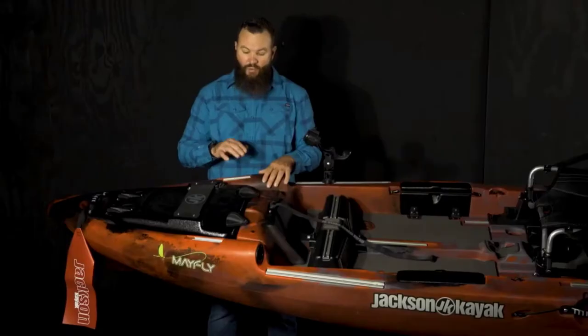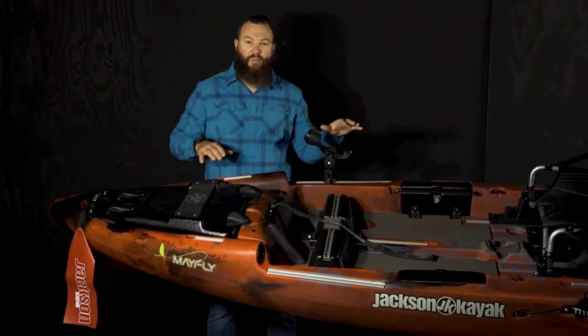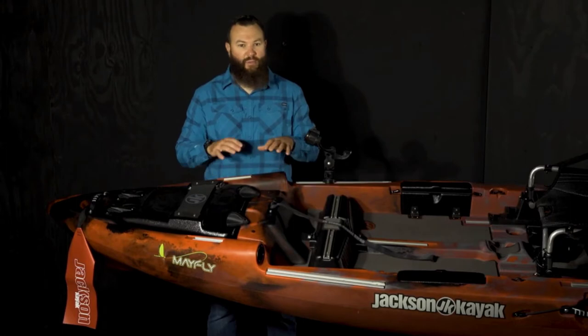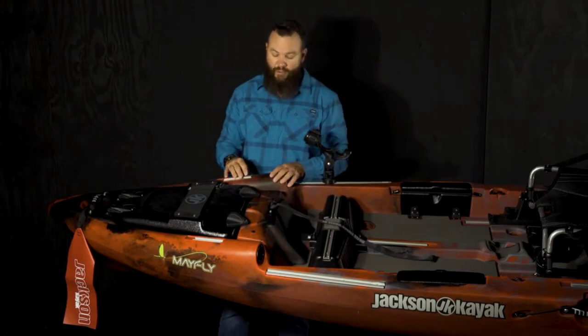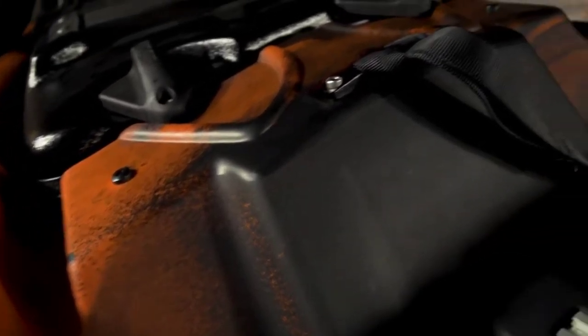On either side of the hatch you'll notice we have a short piece of gear track. This boat is designed to be as clean as possible so fly line doesn't snag, but we've provided tons of gear track throughout the boat for you to mount whatever accessories you may want. We also have two quarter-20 inserts here, so if you want to mount a camera or anything like that using the quarter-20, you can.